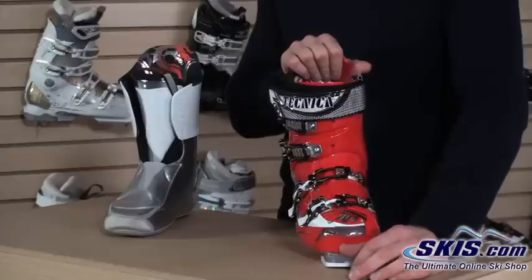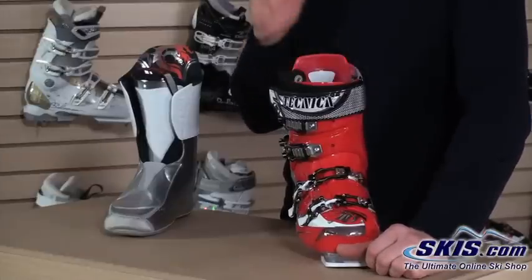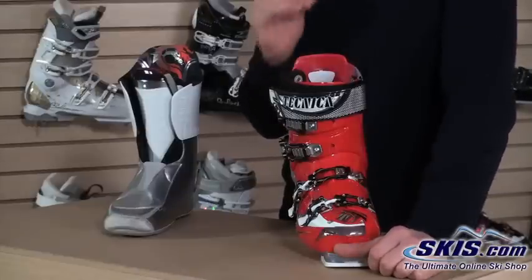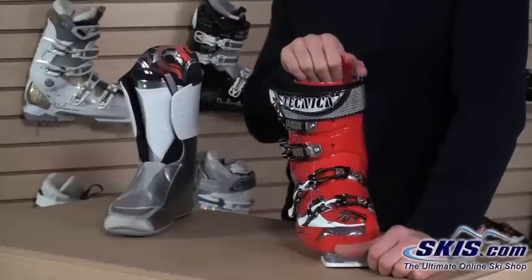At a 120 flex, it's going to be very performance oriented. Tons of energy transmission here — it's going to really be able to drive those high performance skis. If you like to carve and ski a stiffer, short turning slalom type ski, this is definitely going to be a great skiing boot for you.